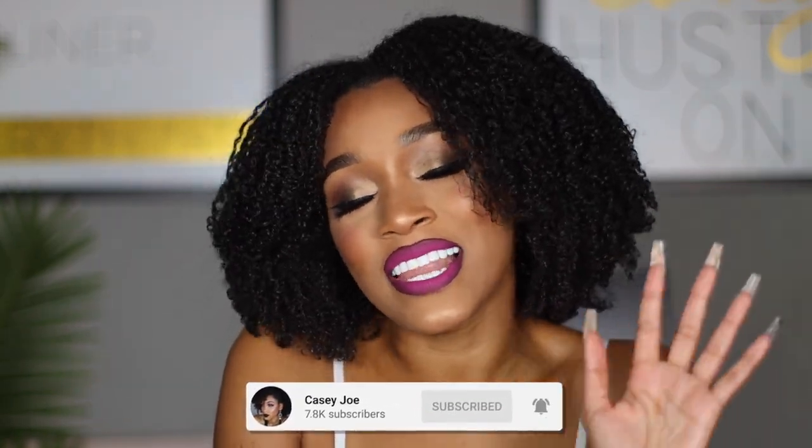Hi guys, it's Kasey and welcome back to my channel. Today I have another luxury fashion video for you guys and I am super excited. I love doing these videos because typically that meant I went shopping, but then I hate doing them because that means I spent an absurd amount of money on something I probably shouldn't have — but it's okay, it's totally fine.